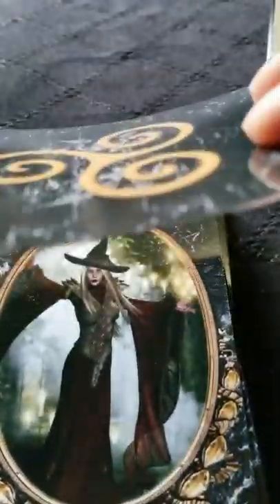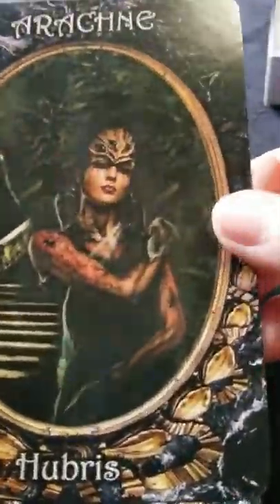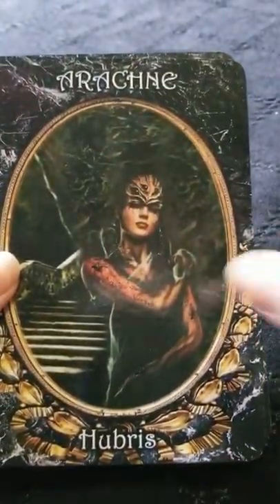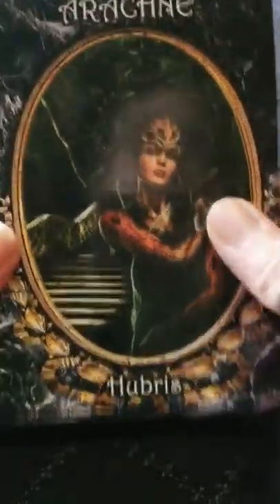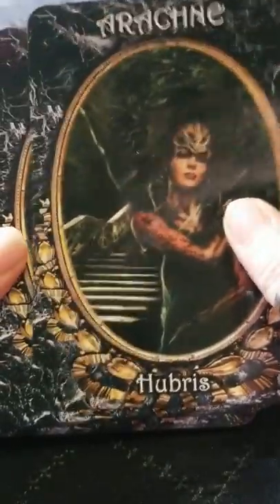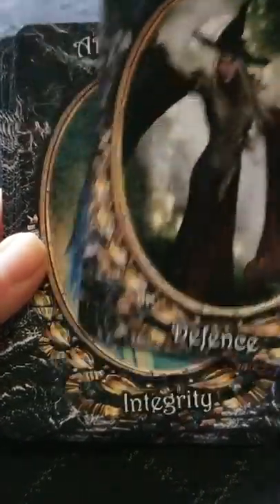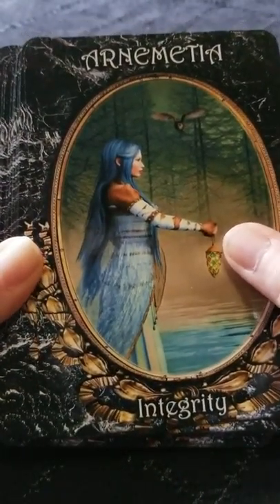Cardstock — I would say it's so-so. I've definitely seen better and I've definitely seen worse. Llewellyn did a pretty good job working with the cardstock and putting out a fairly decent one. I don't know how well this would hold up under a lot of use, but I've definitely seen a lot worse.